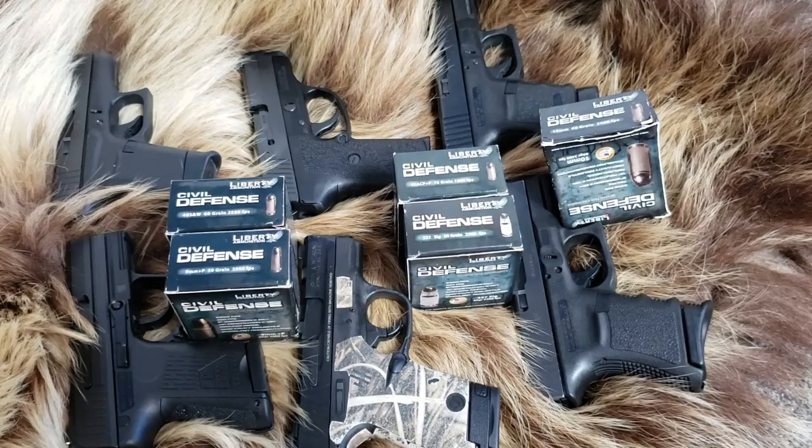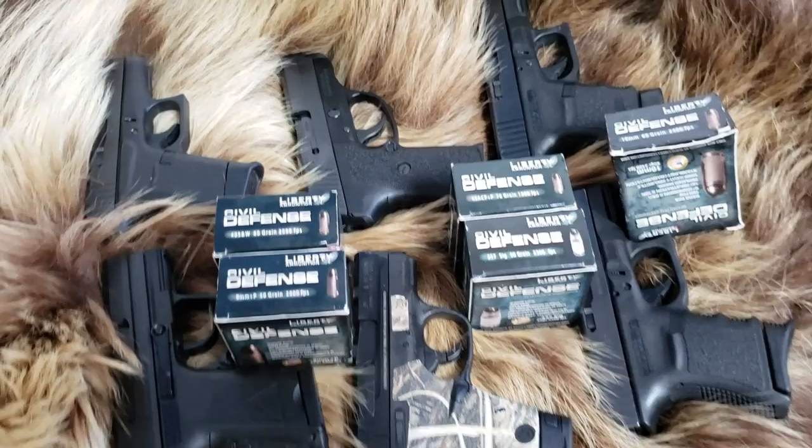Welcome back to Alaskan Ballistics. This is Chuck. Today we are doing a short barrel test with Liberty Defense ammo.